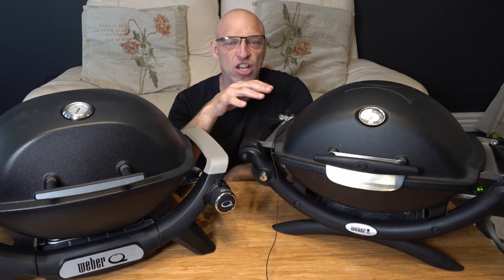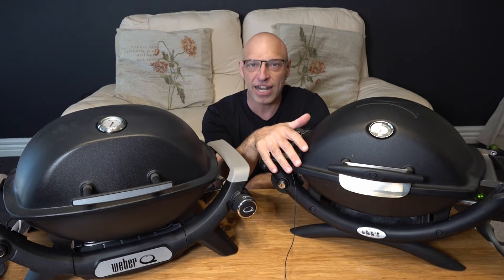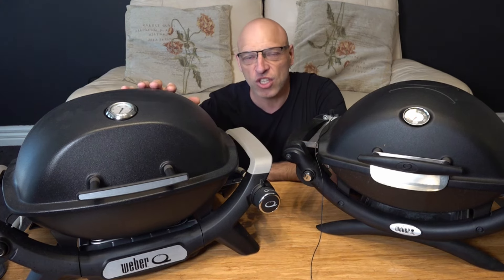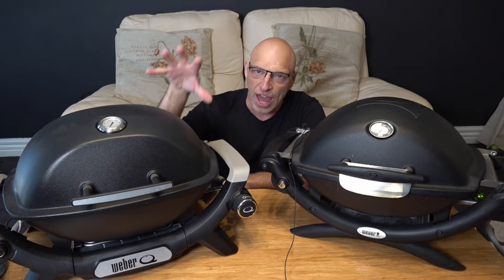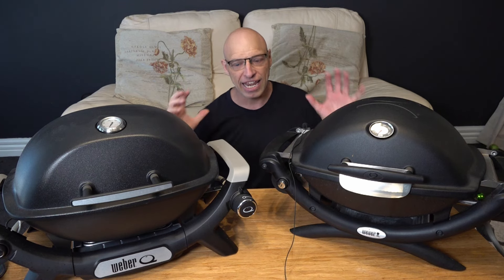With the original Q range, it was literally $10 more for the higher lid and electronic ignition. When you jump over to the Q1200N and the other models, it is $30 more for that higher lid, thermometer, and electronic ignition. So it has gone up a little bit.